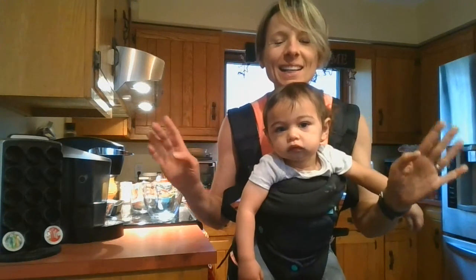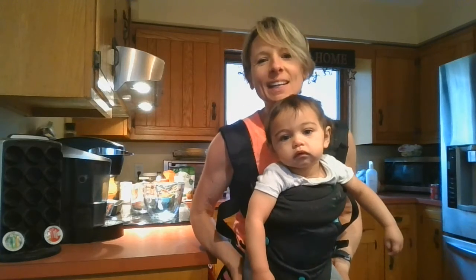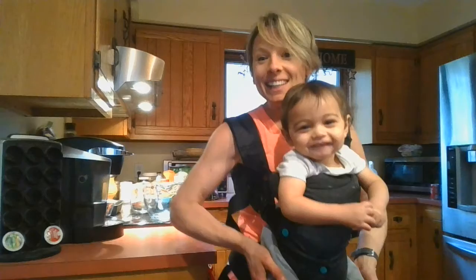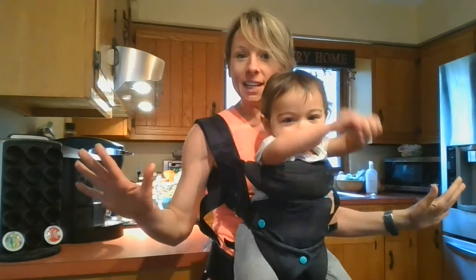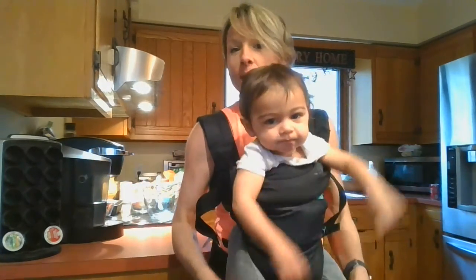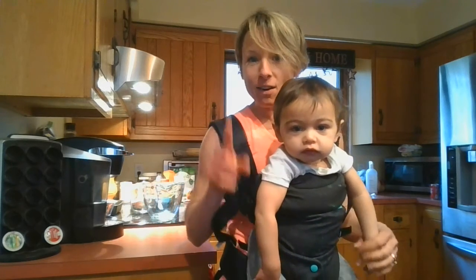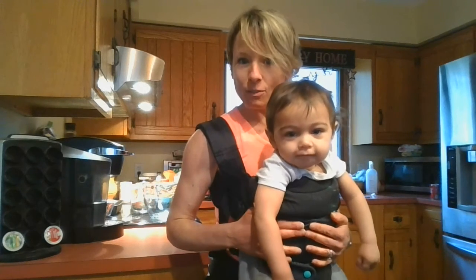Hi everybody! It's Mrs. Marburger and Caden. And it is National Coffee Cake Day, so we decided we would make a vegan, healthy vegan coffee cake for today.